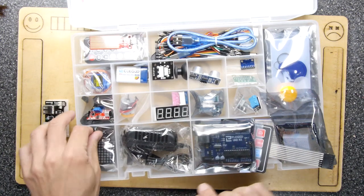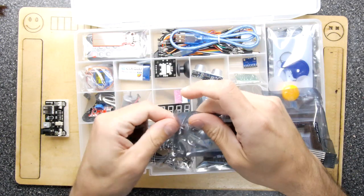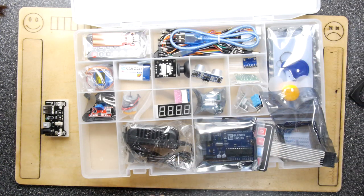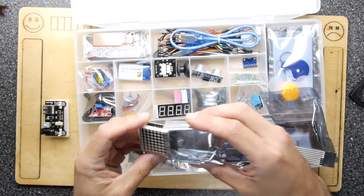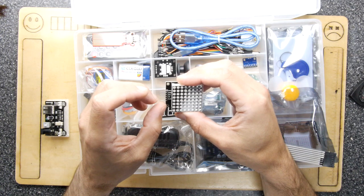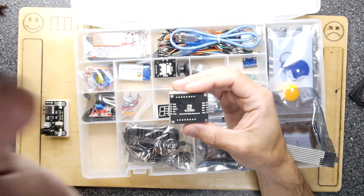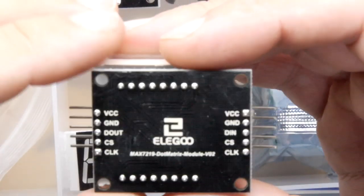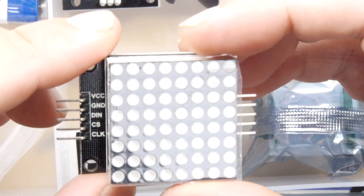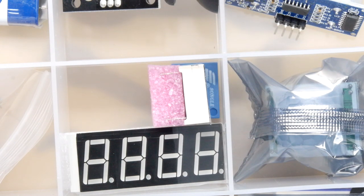Digging further in the same slot, there's a MAX7219 dot matrix module. You can see it has VCC, ground, DIN (data in), CS (chip select), and CLK (clock). If that's an addressable module, that's quite fun — you could put pictures and all sorts on it. I suspect there are drivers for it on the CD.